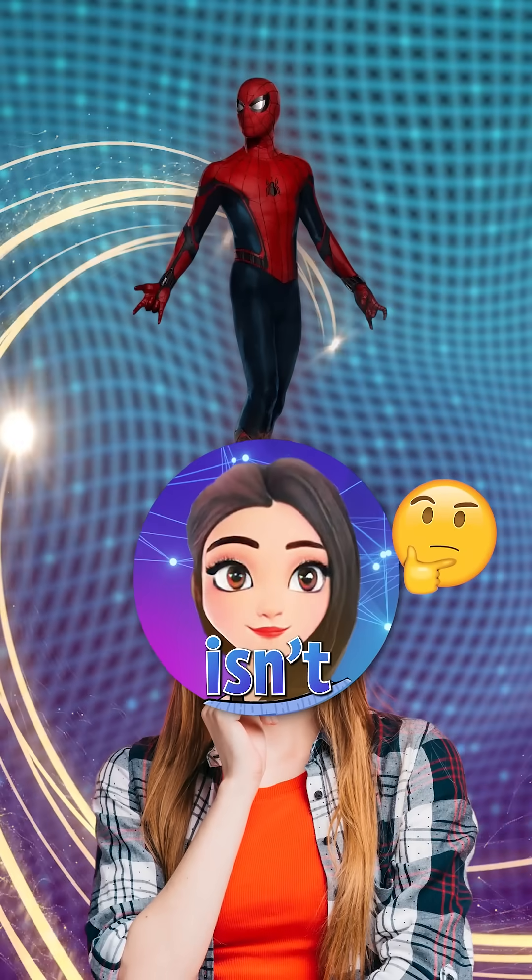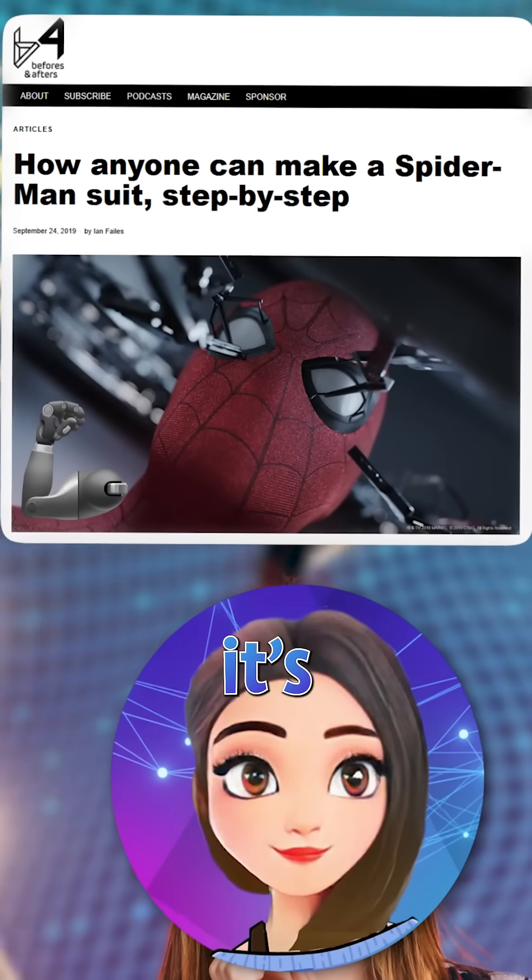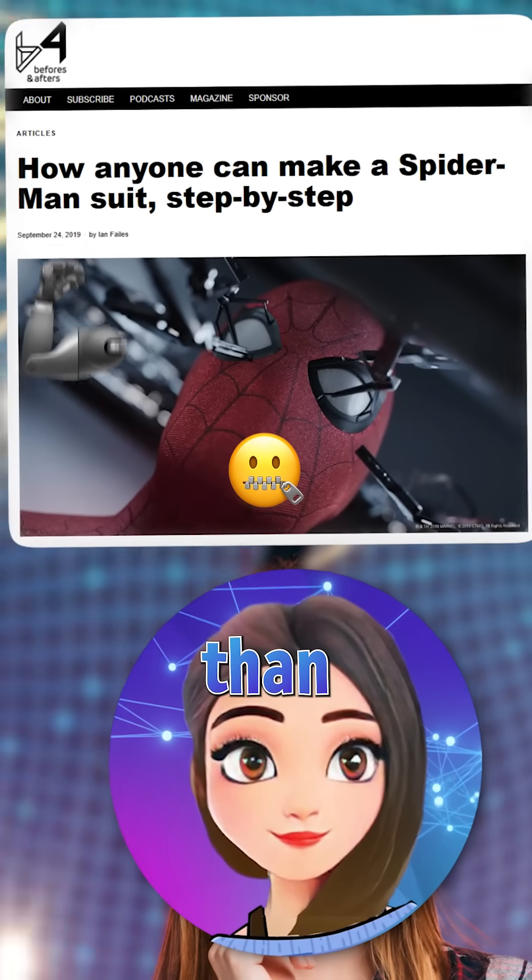What if I told you that Spider-Man's suit isn't pure science fiction anymore? It's closer to real engineering than you think.